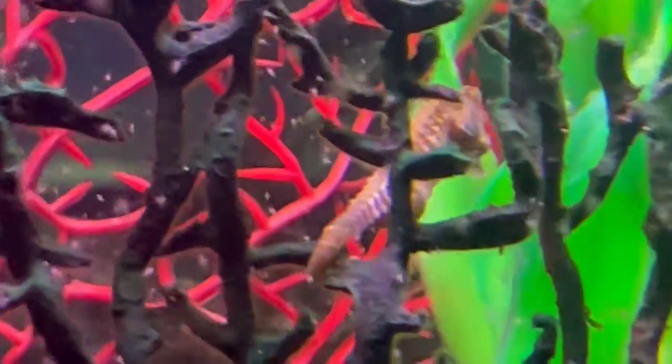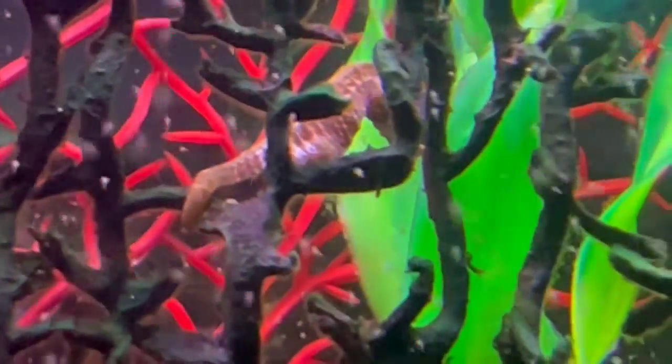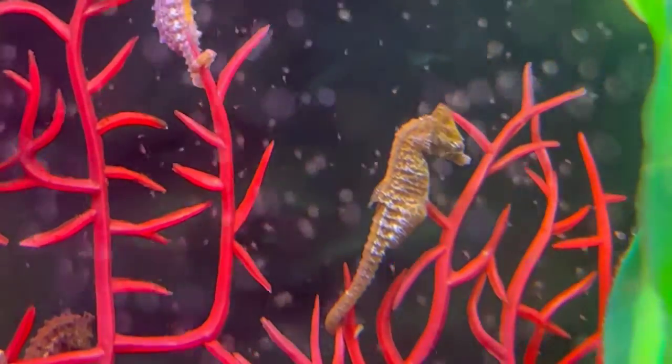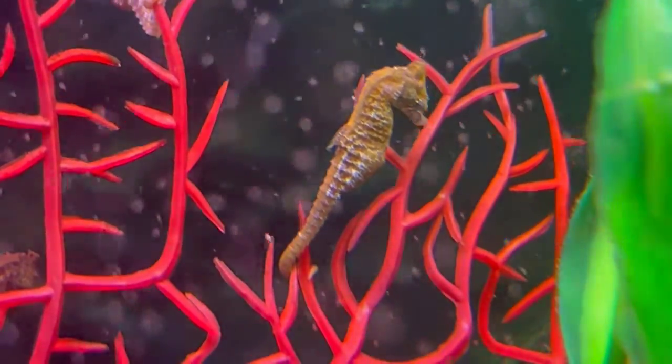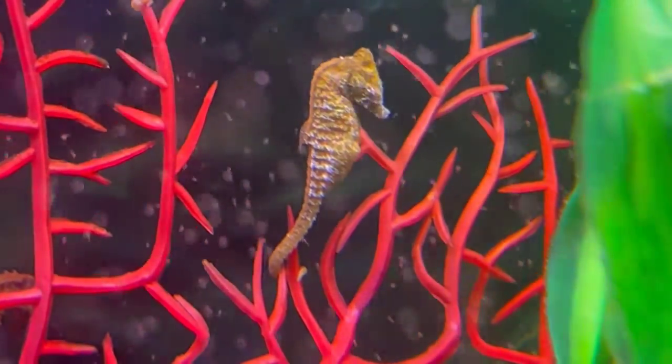For example, this male definitely has a belly that's bigger than when it's normally lying flat, so my guess is he might be having around four to six babies. And the same thing with this male — he'll probably just have a couple of babies, which isn't that unusual.